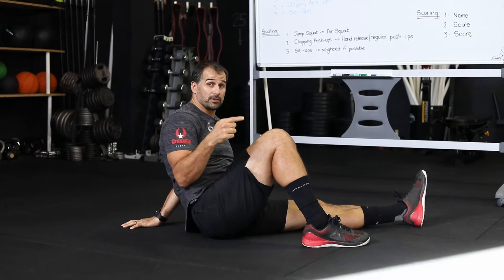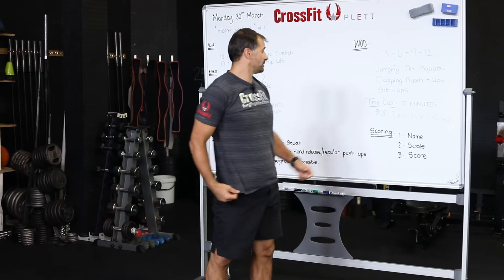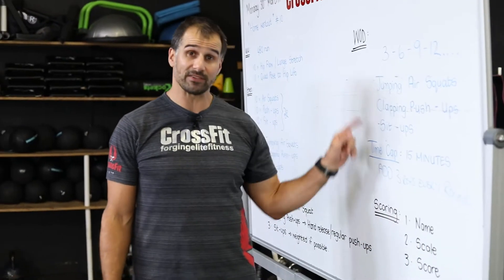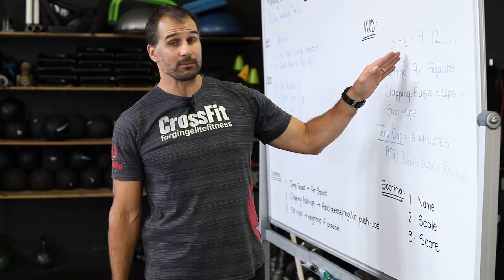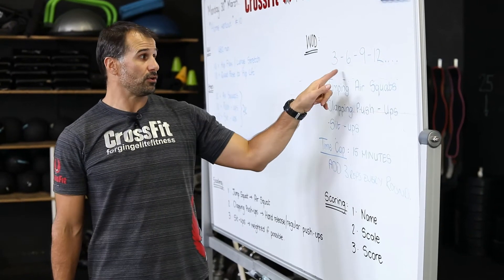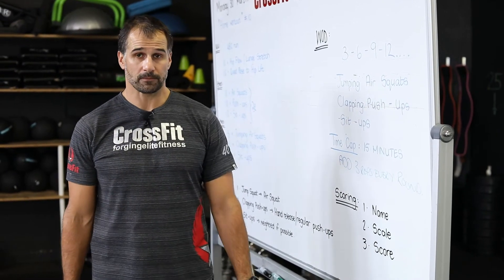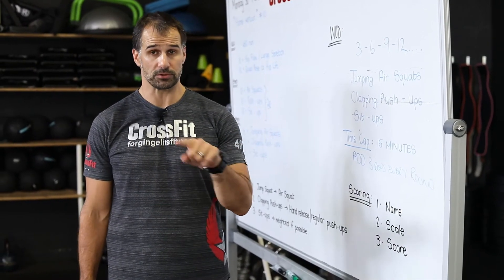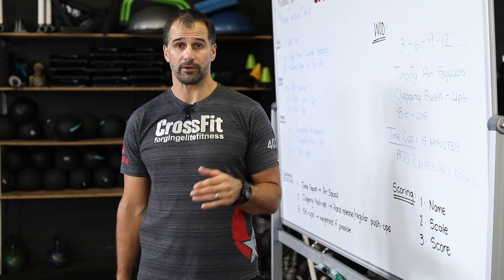So that's your workout for the day: three jumping air squats, three clapping push-ups, three sit-ups — six, six, six — nine, nine, nine. Remember you're adding three reps every round. Your score is your name and whatever scale you used. In the comments, put the scale you used and how far up the ladder you completed — for example, completed round 15 plus however many reps you did in the last round. Find the full description on our website under home WODs or the link in the video.